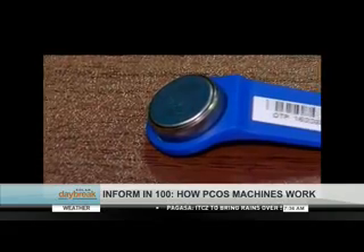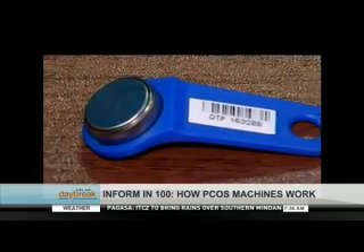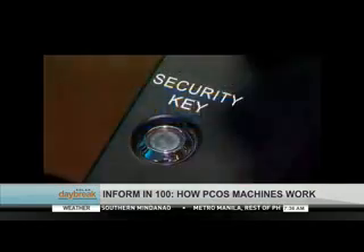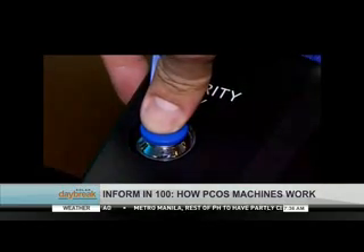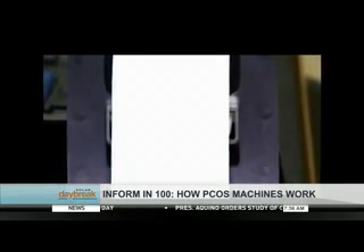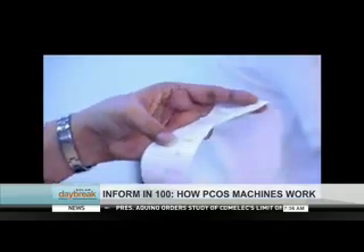Once poll precincts close at five in the afternoon on voting day, election officials holding the security keys and PIN codes must configure the machine to switch off its ballot counting function. A receipt-like paper will then be released from the PCOS machine's thermal printer, showing the total number of ballots inside the ballot box and the election results for that particular precinct.